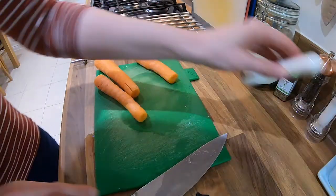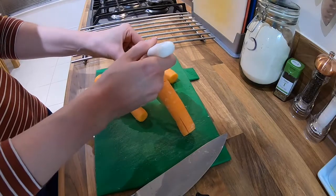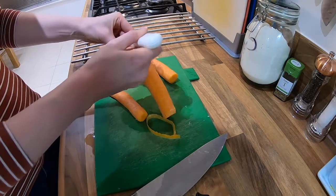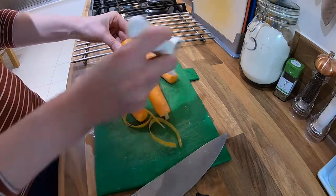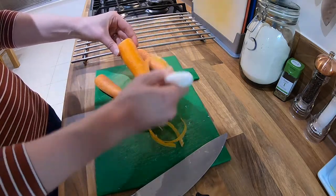Then get the peeler and peel from top to bottom, just to get rid of that outer skin on the carrot — from top to bottom.